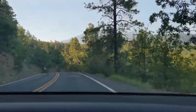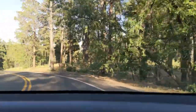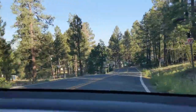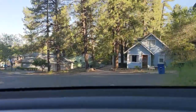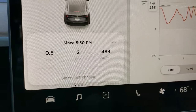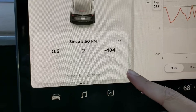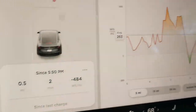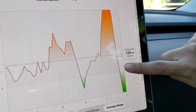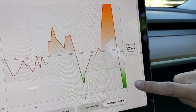I'm going to reset the odometer and then drive back down and show you the results again. I made it back down, and the car used negative 484 watt-hours per mile. Here's the chart — right here is when we started going downhill, and you can see that this part actually charged the battery.